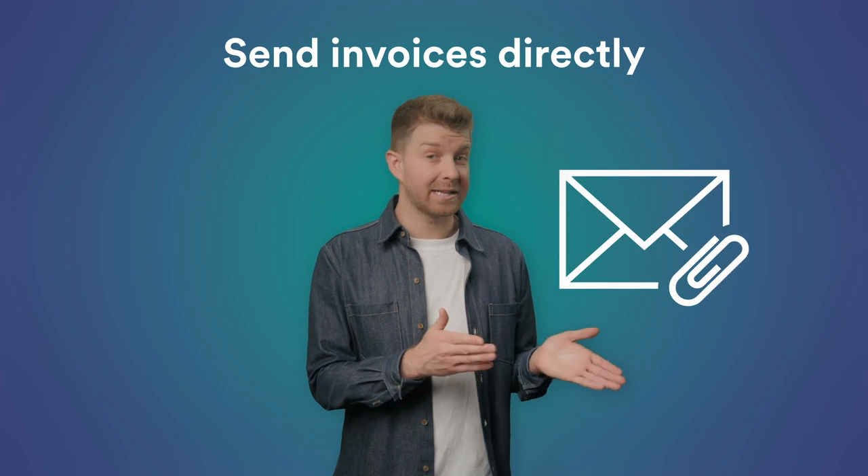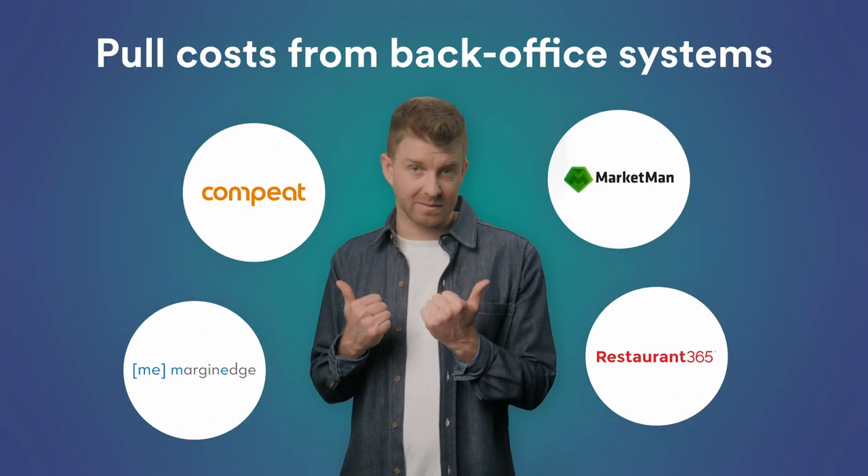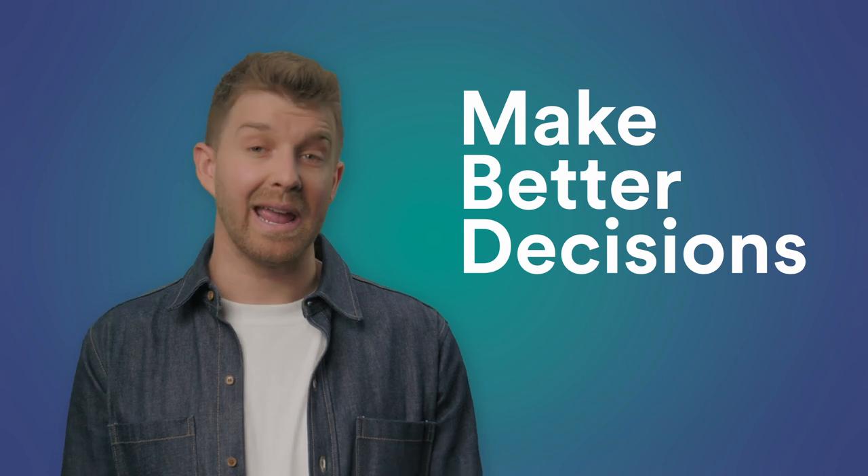With Mies, your recipes can always reflect your most up-to-date costs. You can send invoices directly to Mies, you can pull costs from back-office systems, or you can add ingredient costs yourself. With an accurate view of ingredient costs, you'll make better decisions about your recipes and menus.